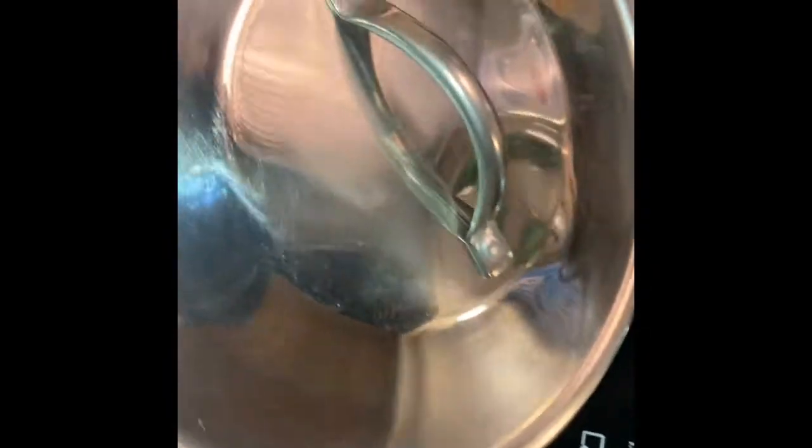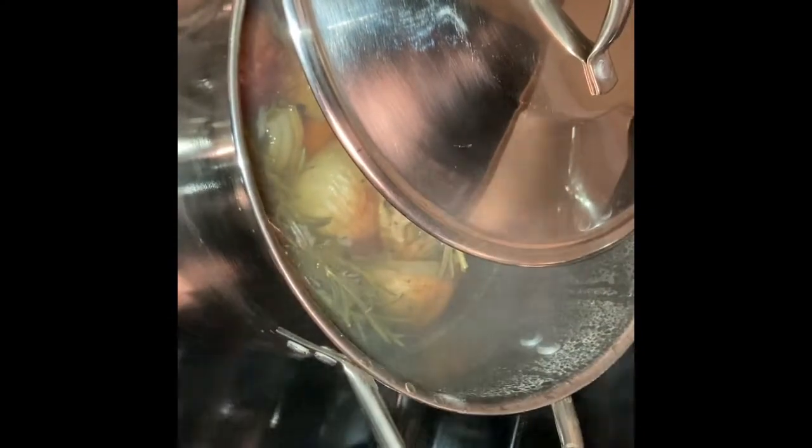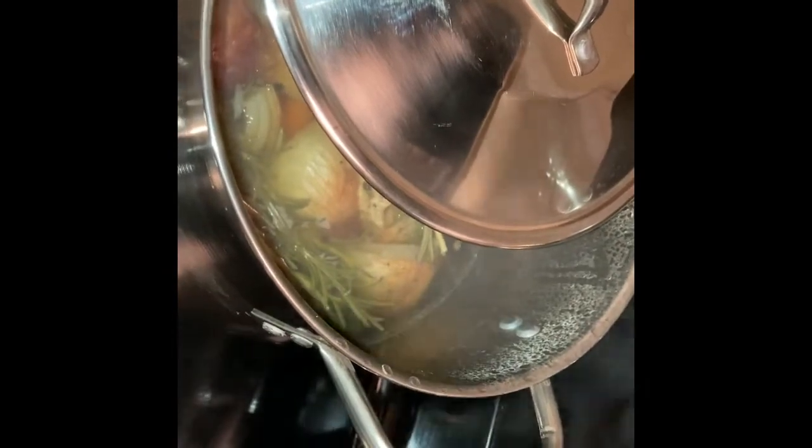It is an hour later. Let's see how it looks. I'm gonna turn it off and let it cool for a few minutes. Then I'll come back and spoon or transfer it into a storage container. At that point, we can use it right away or let it cool and store it for future use.